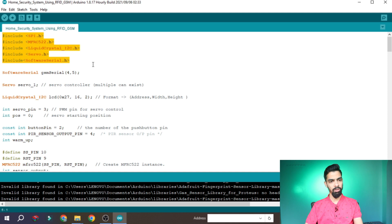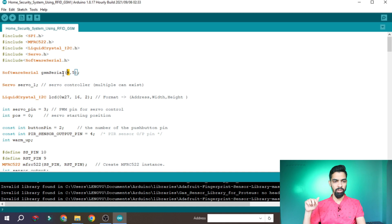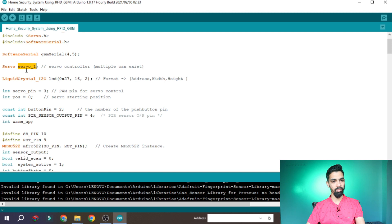For the GSM module we require RX and TX pins, defined as pin 4 as RX of Arduino and pin 5 as TX of Arduino. We connected pin 5 to the GSM RX pin — there should be cross-connection between RX of Arduino and TX of GSM, and TX of Arduino to RX of GSM. Since we are only sending data to the GSM and not receiving, we connected only the TX pin (pin 5) to the GSM RX pin. For servo connection we define a servo object. For LiquidCrystal with address 0x27 — that is the I2C address.